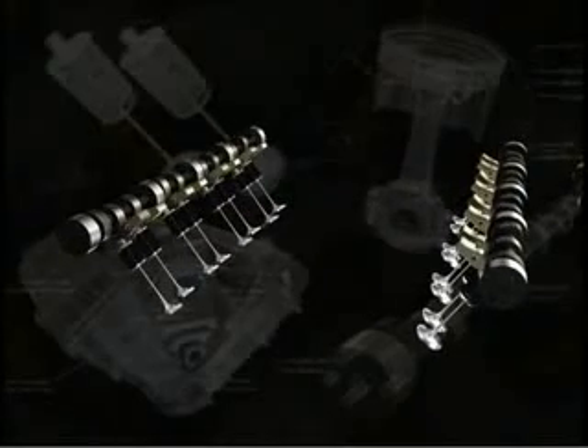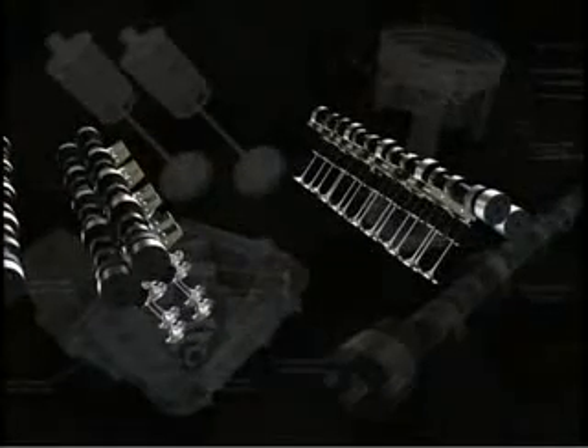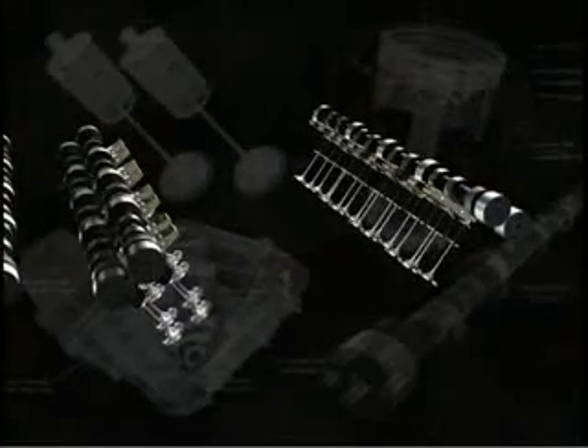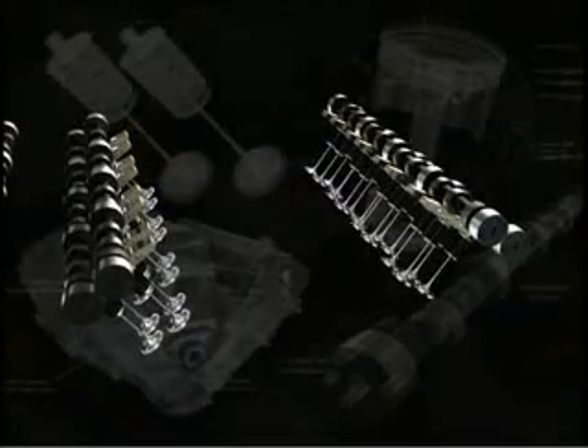SOHC engines typically have the basic two valves per cylinder, but sometimes may have three valves per cylinder. The DOHC engine has two cams per head — one intake cam and one exhaust cam. The big advantage with the DOHC is the ability to have at least four valves per cylinder.